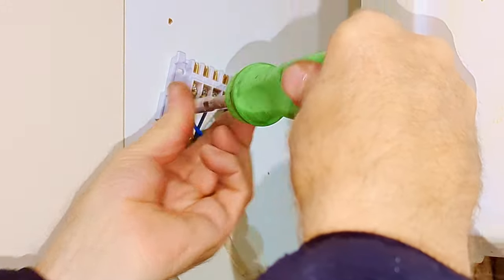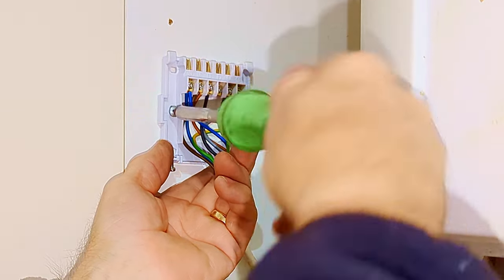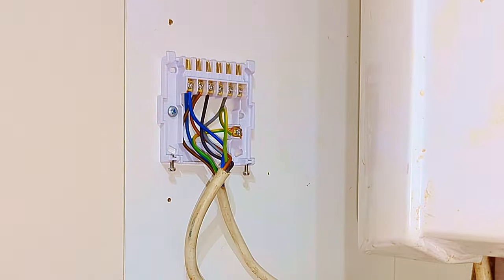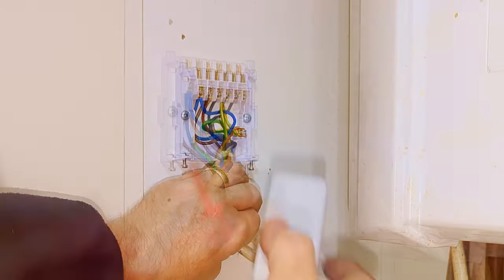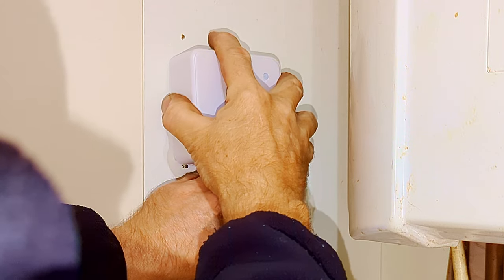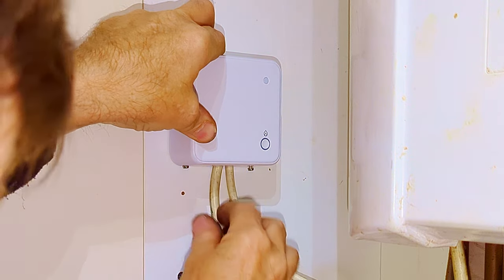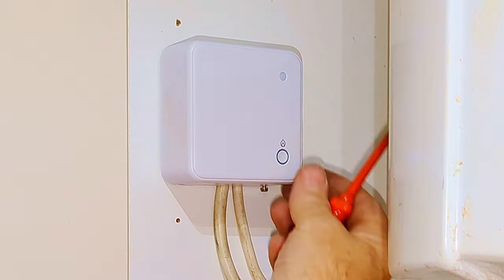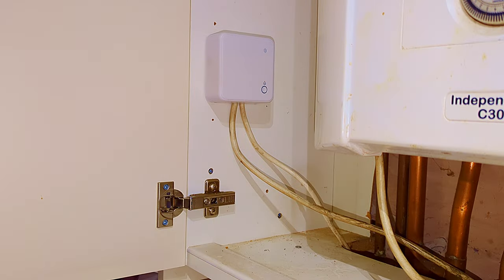Now I'm going to screw the back plate onto the cabinet. Ideally you want to keep the receiver unit as far away from the boiler and pipework as possible — some manufacturers say a foot, that's 300 millimetres. Also try not to fit it directly underneath your boiler because if your boiler ever leaks, the water could go onto the receiver unit and break it. Now the back plate is nice and secure. I fit the receiver box to the back plate, hinge it down, and do the two screws on the bottom, making sure the wires are in the correct position.